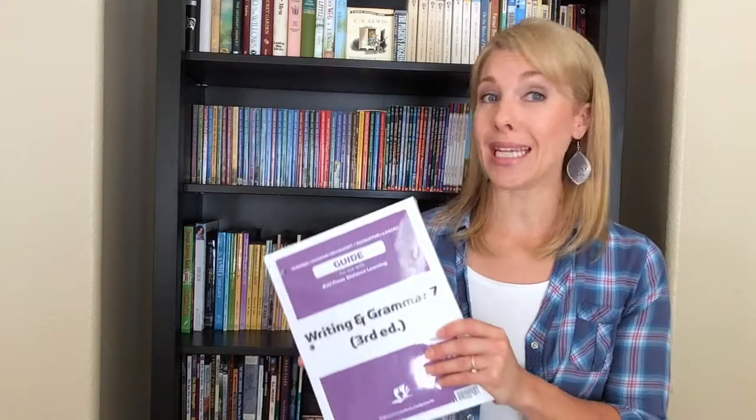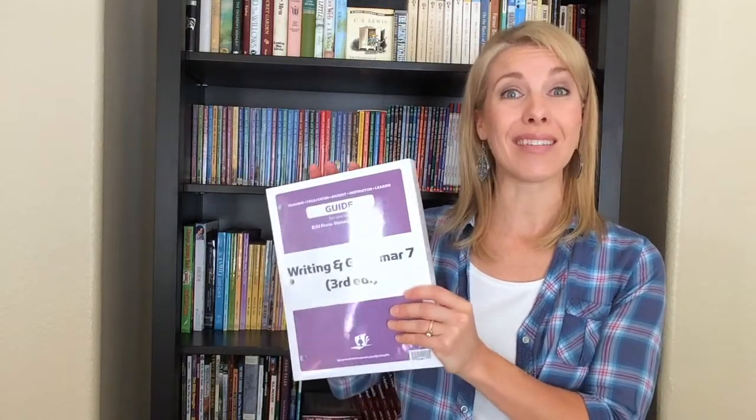I'm going to give it a try and see what I like better — using my binders with these teacher guides or using the teacher guides online. At the end of the year, hopefully I'll be able to do another video sharing the difference between using the DVD program and the online program, and which one I liked better, including the pros and cons of each. I hope this video was helpful! If you have any questions, leave them in the comments below. If you found this video helpful, give it a thumbs up and subscribe so you'll be notified of new videos in the future.